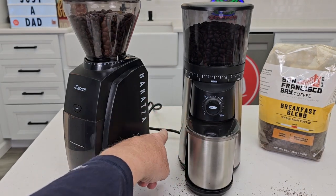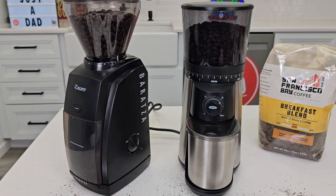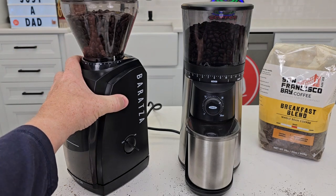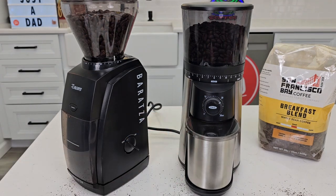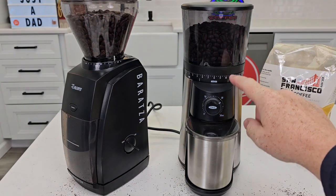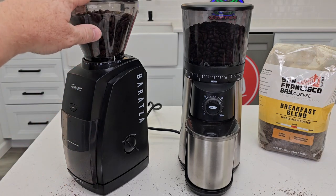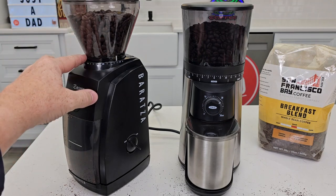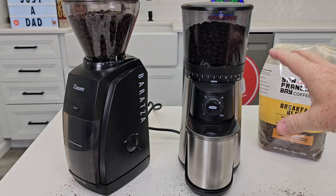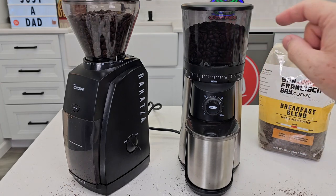One thing about the Oxo I don't like is the cord — it's really stiff, so it's going to be cumbersome on the counter and kind of sticks in awkward positions sometimes. The Baratza has a longer cord, five feet; the Oxo is three feet. But the Oxo does come apart so much easier. I do like being able to take the bean hopper off and not have to dump my beans out.